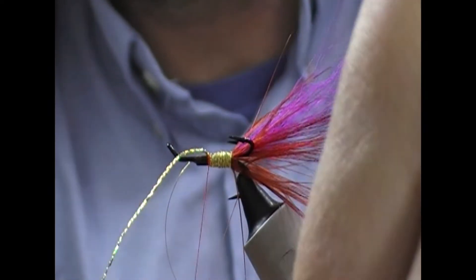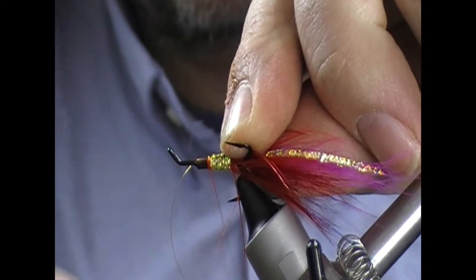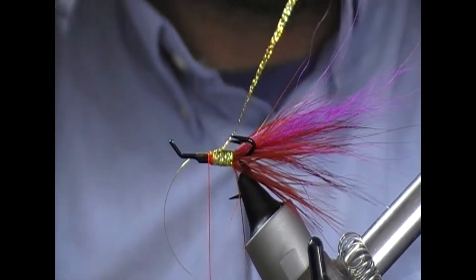Tie it in across the top. Keep tension on your thread, pull that back. A couple of turns will hold that in place.